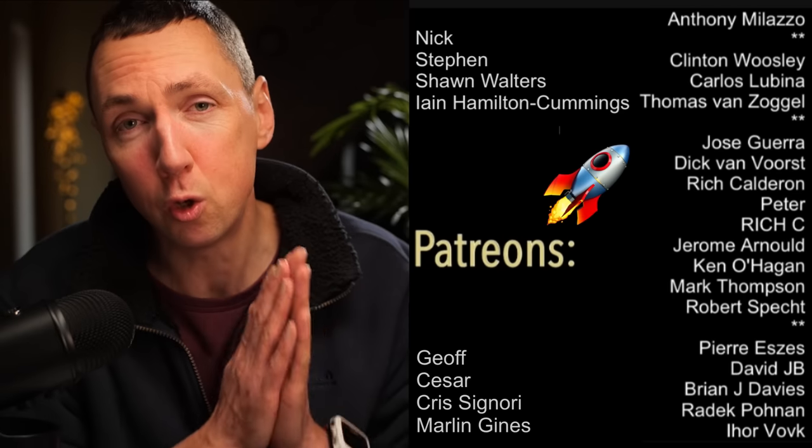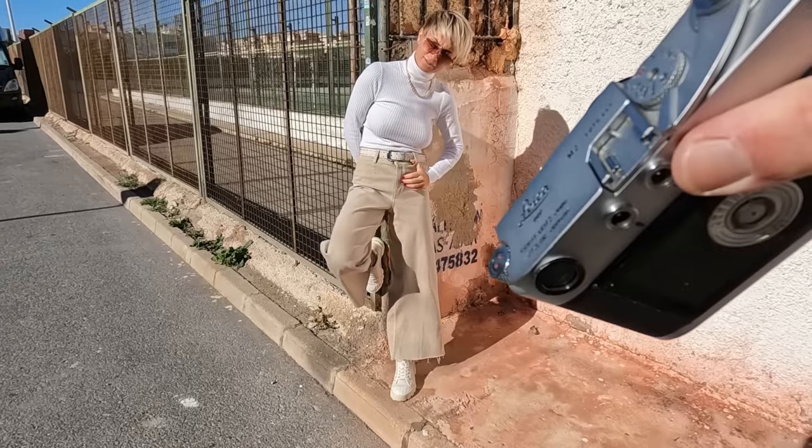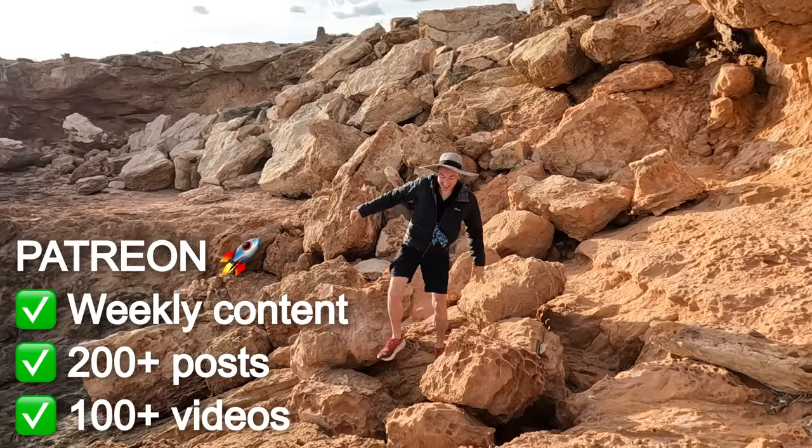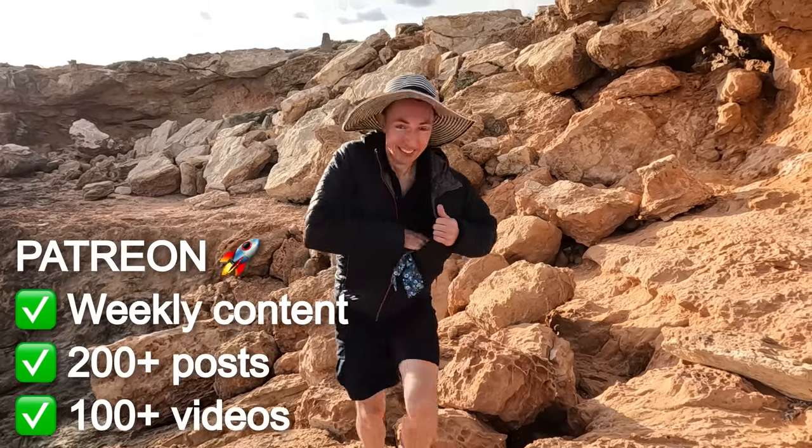Huge thanks to my awesome patrons. Patreon is my online teaching platform where I post a couple of times a week on anything I've learned about photography to try and help teach others. There are lots of videos and photos on there, so feel free to check the link below.